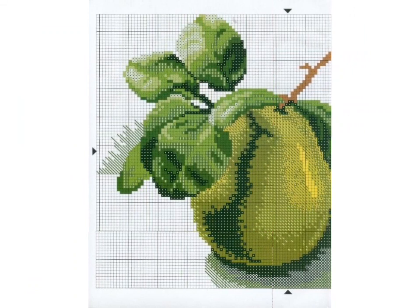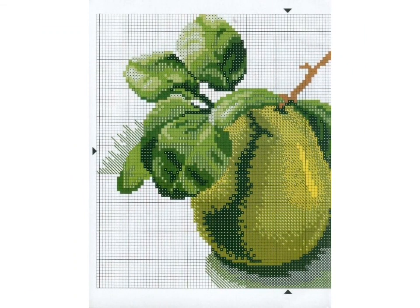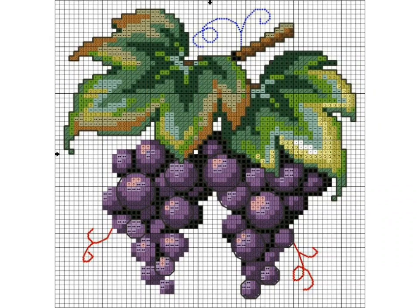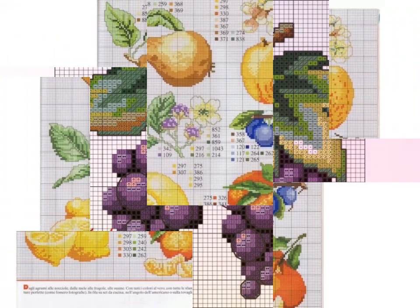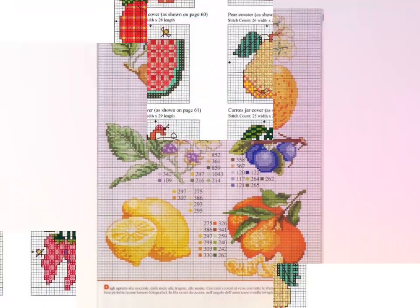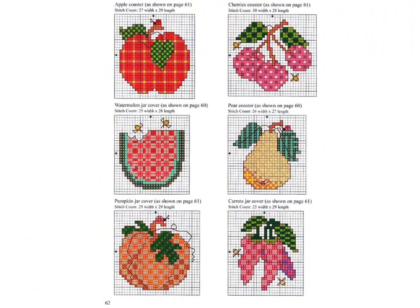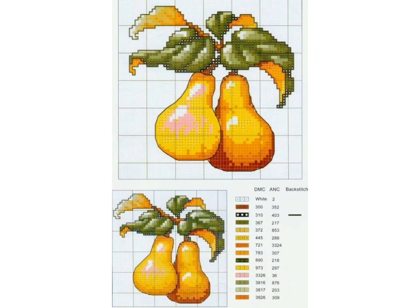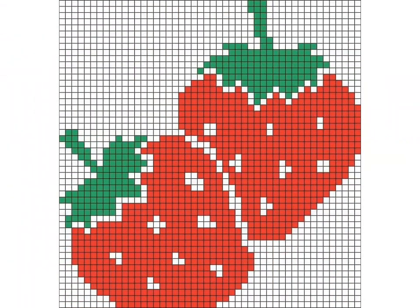You can see the cross stitch pattern designs and easily decorate your kitchen with them. You can see summer fruit and vegetable cross stitch pattern designs in this video — very unique, very beautiful, and very colorful. You can see and choose the color combinations from this video.